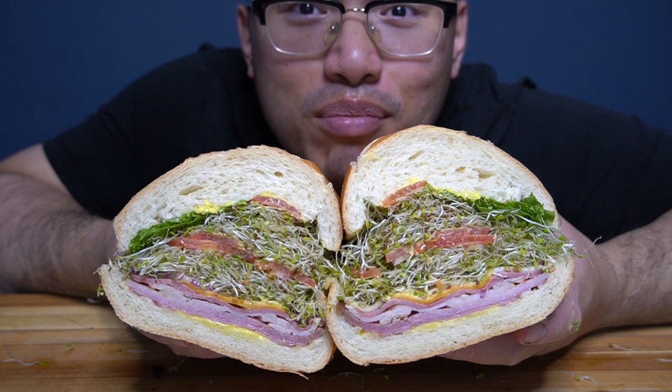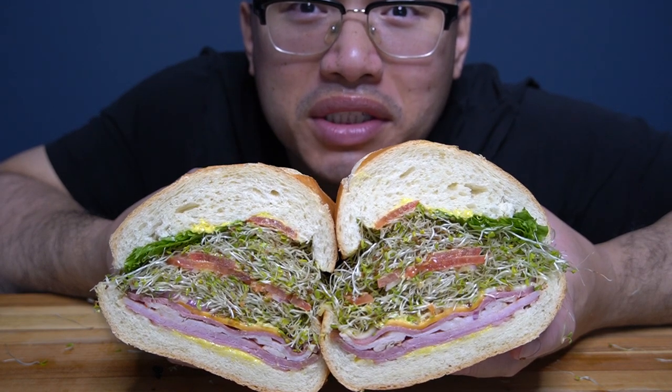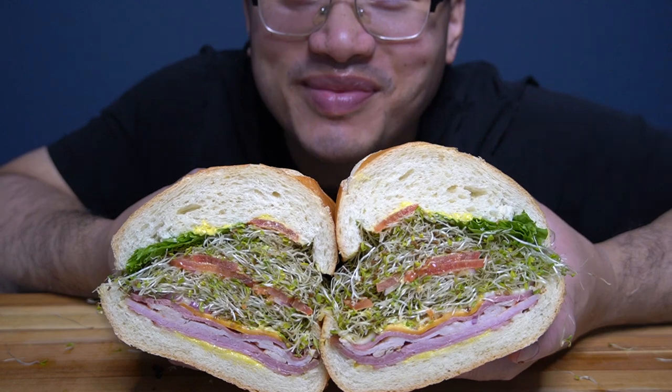Now that's a sandwich. So — turkey, beef, cheddar cheese, Swiss cheese, tomato, alfalfa sprouts, mayonnaise, mustard, lettuce and tomatoes. Let's go.